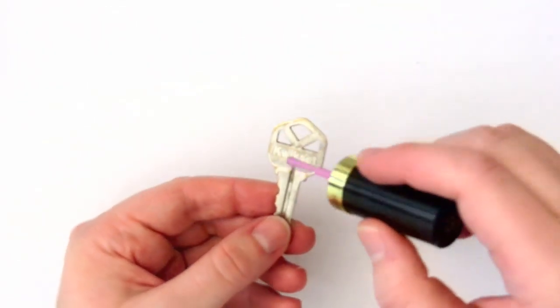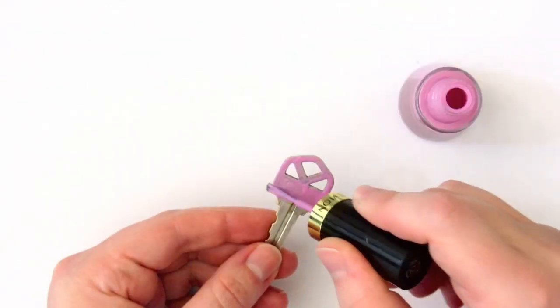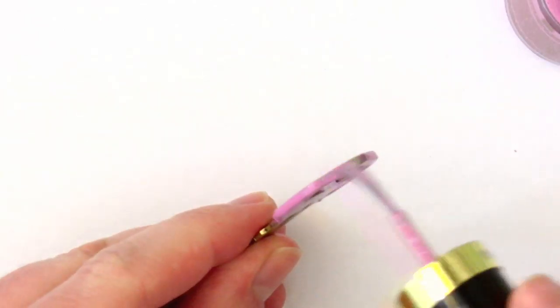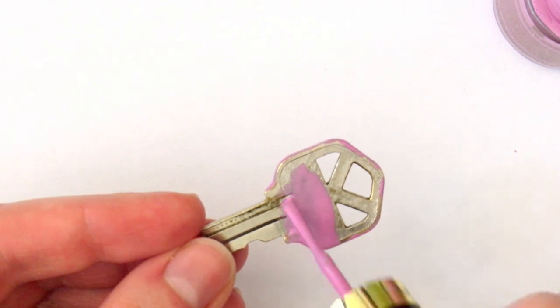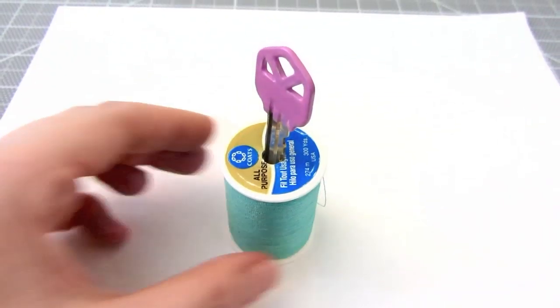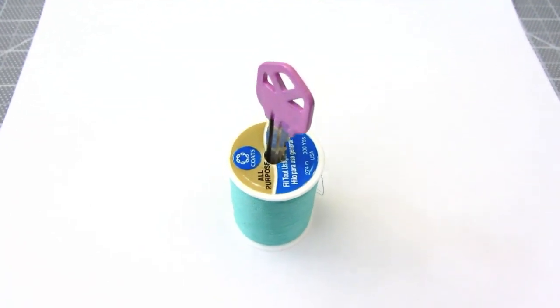Nail polish is the quick and easy way to decorate your key. Just paint it on the top portion and paint two coats if you need to. A spool of thread makes a nice holder for your key to dry.